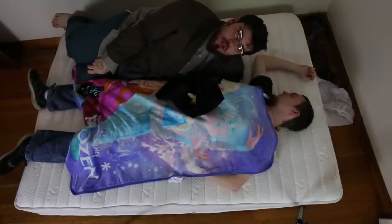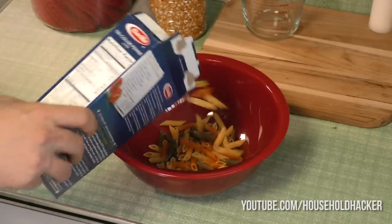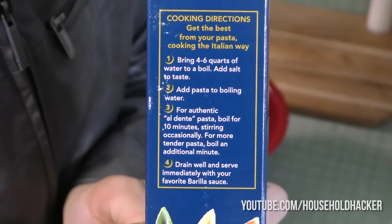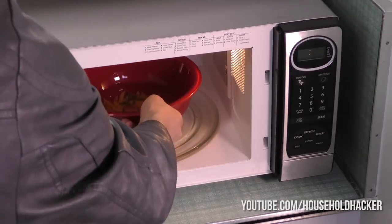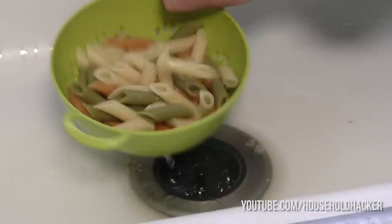Thank you for that, Rob — that was a great tip. Want to make some pasta without the hassle of watching the pot boil? Simple. Pour a serving of pasta into a bowl and cover it with a bit of water. Take a look at the box for the boiling time, then add three extra minutes to the designated time and toss it all in the microwave. When it's done, you'll have perfectly cooked pasta. Just add some sauce and go to town — no stove required.